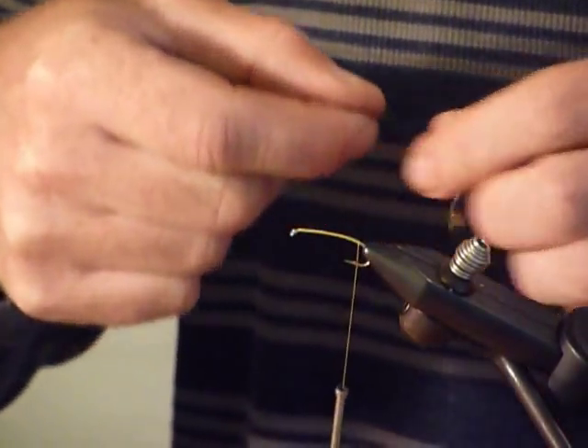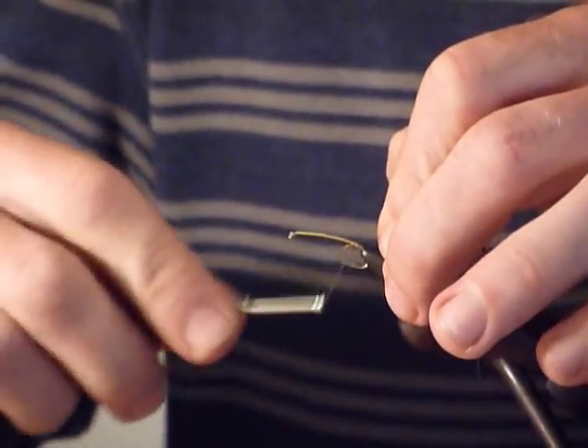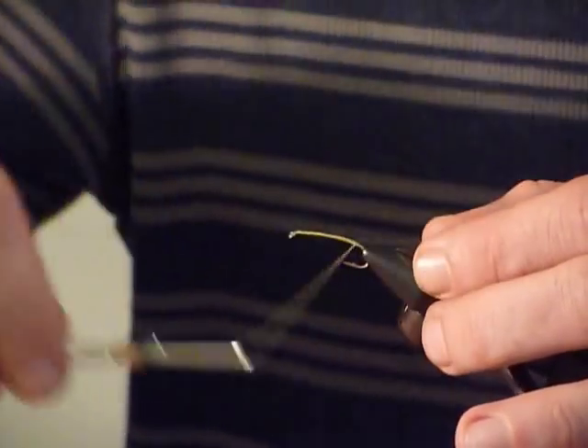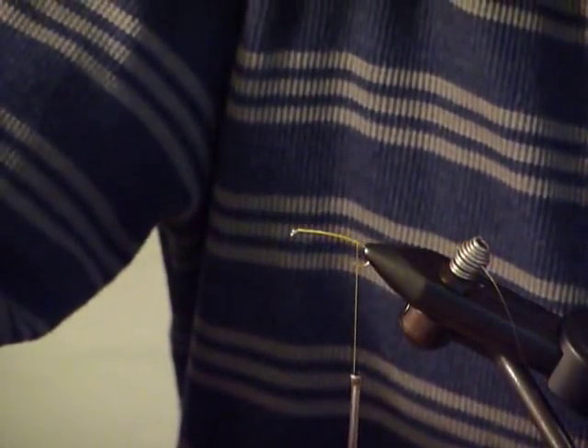First thing I'm going to do is mount my fine gold wire in — and that's in there. Then I'm going to walk the bobbin back so it intercepts with the barb of the hook when I leave it relaxed.